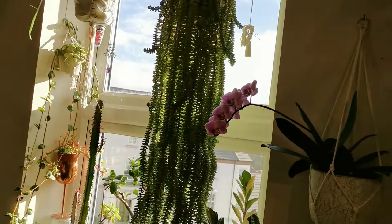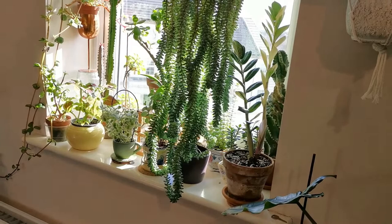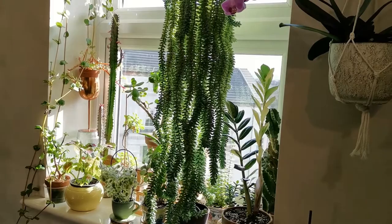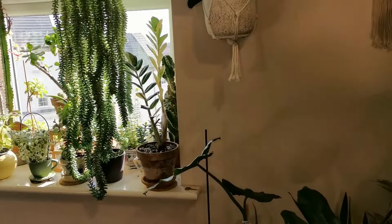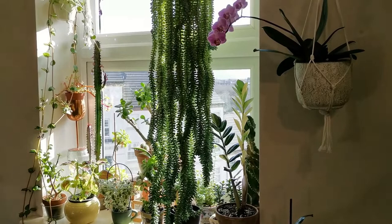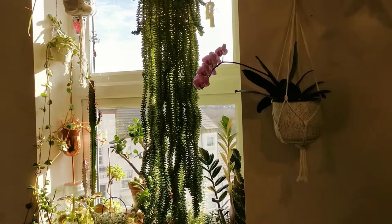I've contemplated repotting this many times, but I keep pushing it aside — I know one day it's gonna happen. As for feeding, I feed all of my plants with a seaweed-based fertilizer. I don't want the hassle of getting separate fertilizers for my succulents and my indoor plants. For this one, I give it a well-diluted fertilizer because two years back I had a very bad mealy bug infestation on all of my succulents, so I try to keep the nitrogen content as low as possible.